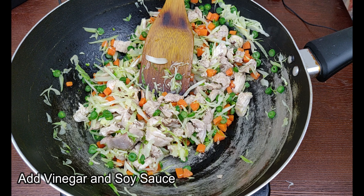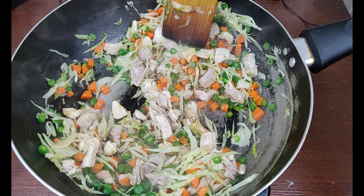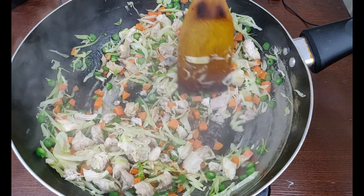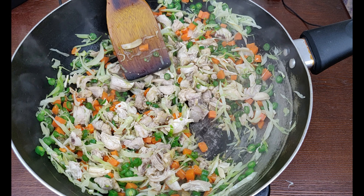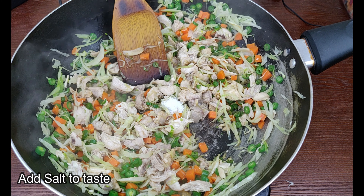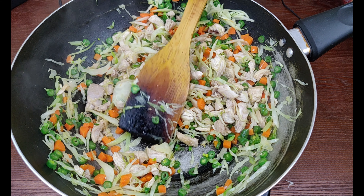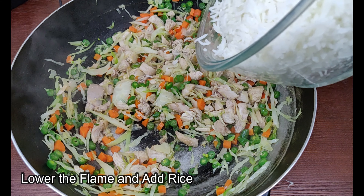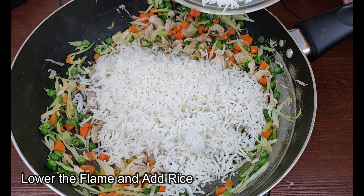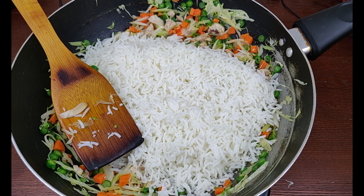Now add vinegar. Now add soy sauce. Salt to taste. Now lower the heat, add rice. Now add eggs.